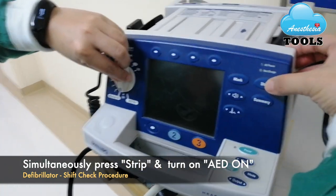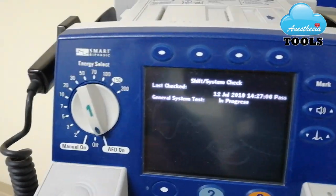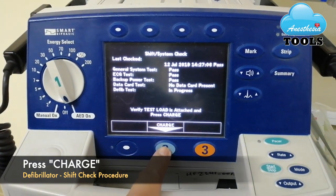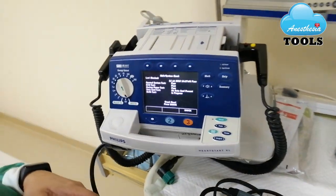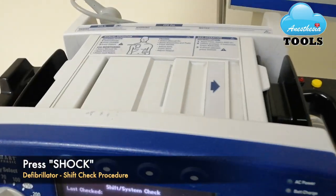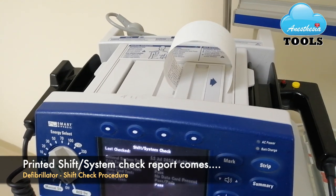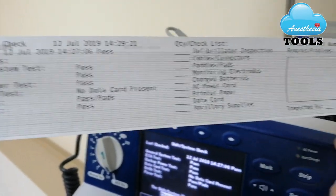We have to simultaneously press both buttons together for the shift check. The rotator knob and the strip go into the option shift check. Now the option shows charge — she will charge the machine. As the machine is on test load, we don't have to worry, we can shock. At the same time, the strip comes out. This is how the system shift check strip shows.